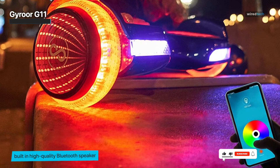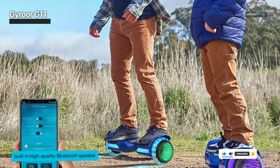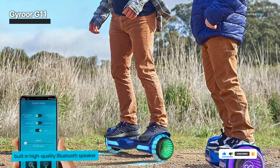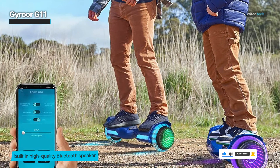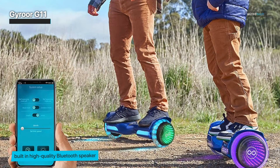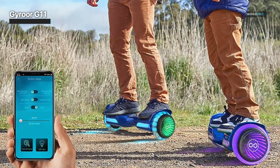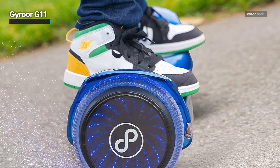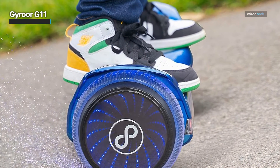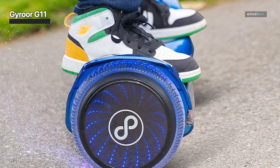If you ride for one hour at the hoverboard's top speed, the battery can last for one hour, and it takes around 2 to 3 hours to fully charge the battery. It has enough power to tackle some obstacles and ride on an uneven dirt road, but if the terrain is very rough, the ride quality is rather poor. It's best to ride the G11 on smooth pavement or sidewalk.